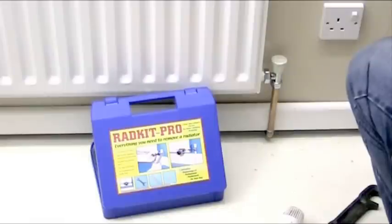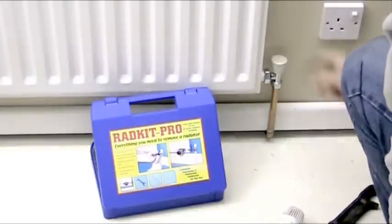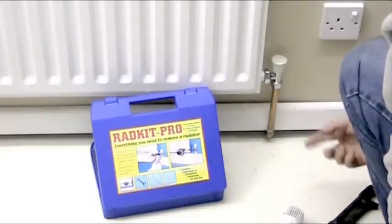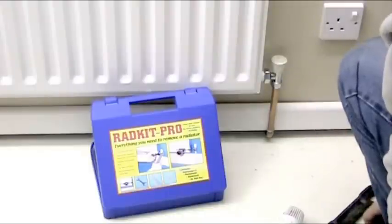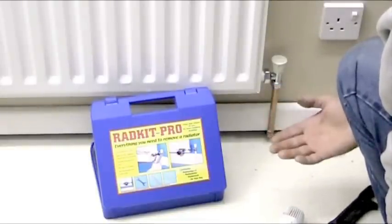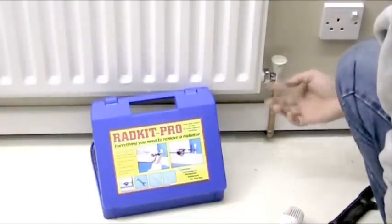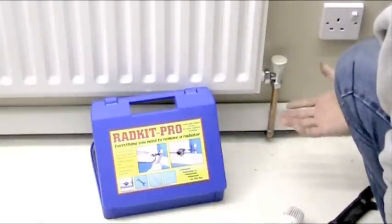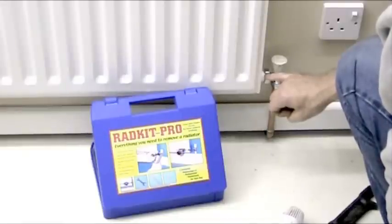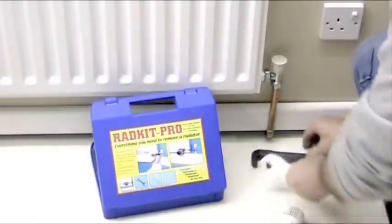Now what I need to do is refill. If it's a sealed system, go to your filling point, put more pressure in the system, then open both valves and bleed it at the top until water comes out. If it's a vented system, reintroduce water into the tank and get more water into the radiator. Get a dry tissue, wipe it around and check for leaks. Check it when it's hot and cold as it might make a difference. Get the system on, get it heated, make sure there's no drips, and then check it 24 hours later to make sure everything has settled down. And that's how to repair a tailpiece from a radiator valve into the radiator boss — thanks very much for watching.